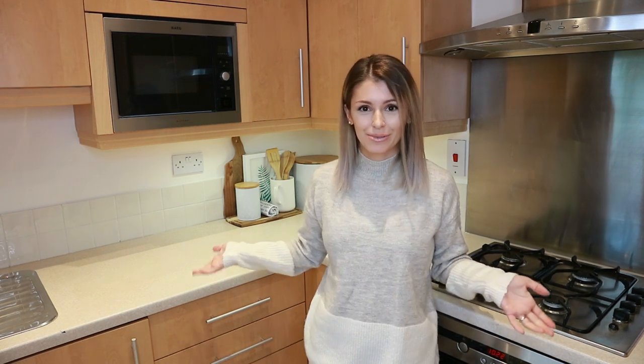Hi everyone, welcome back to my channel, or welcome if you are new. My name is Madeline, I'm a mom of an almost two-year-old toddler. Today I'm going to share a kitchen makeover. I've been doing a whole series because we just moved to this rental flat, and I want to make it feel cozy and like home despite the limitations. Let's get started.